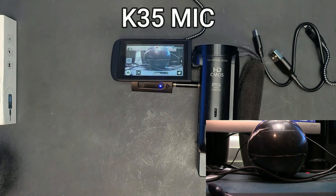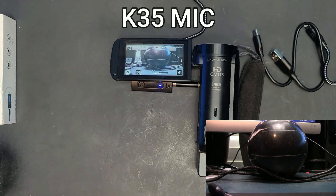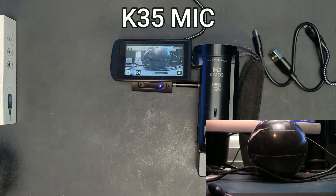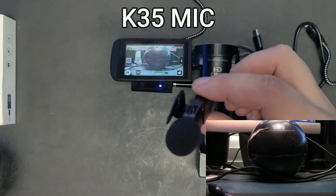Now I'm going to attempt to walk from this room into the next room to test if the audio can be picked up through walls. Testing from another room right now — not sure if the signal is reaching. Now coming back to the main room. Hopefully that audio was captured; if it wasn't, there's not much we can do about it. Even holding it a bit away from my mouth, you can still hear it clearly.